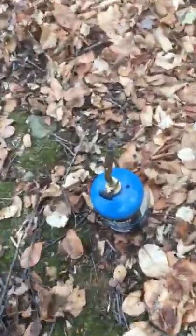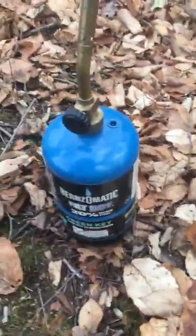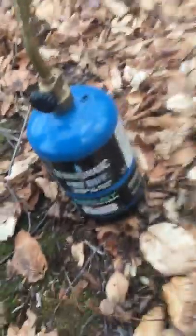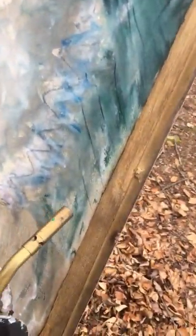All right, we are back on the scene and we have brought with us our Burns-o-Matic Fat Boy. This is the Burns-o-Matic Fat Boy, recommended for a lot of arts and crafts and plumbing and various jobs around the house. We will see what the Burns-o-Matic can do.